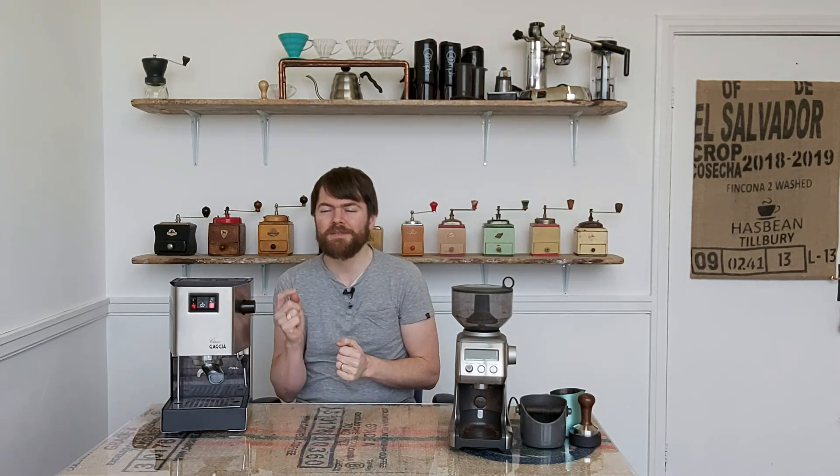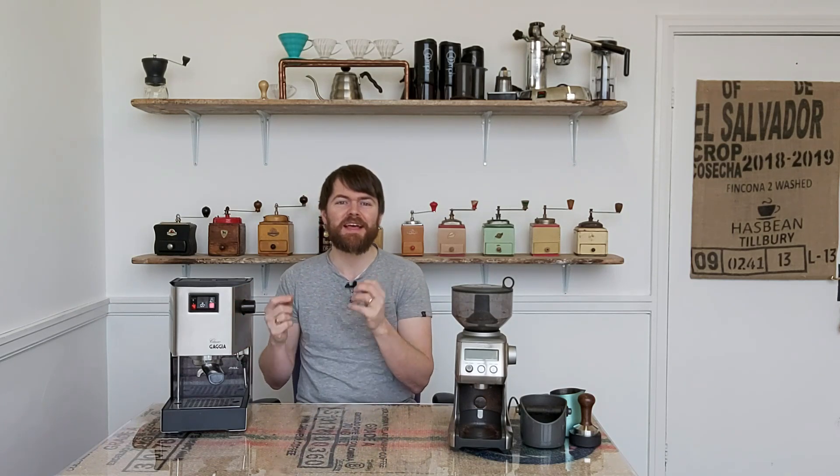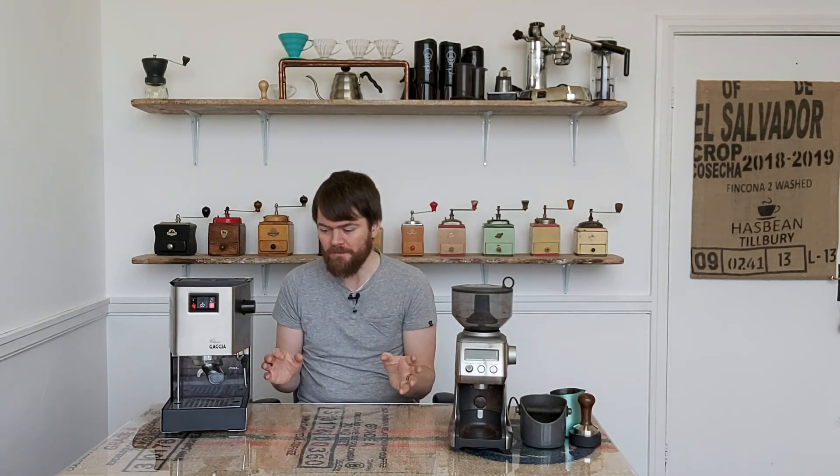There is one particular issue which some of the hardcore Gaggia Classic fans aren't happy with, and that is that you can't adjust the overpressure valve. You could adjust this in the original Gaggia Classic, but it's much harder to adjust in the new Gaggia Classic Pro. The reason is that Gaggia UK were getting back quite a few Classics with damaged pumps, which they believe were damaged due to the OPV being adjusted, so they decided to stop it from being easily adjusted in the new Classic.